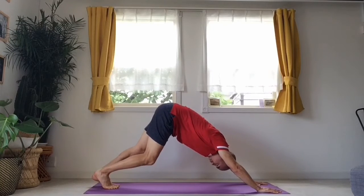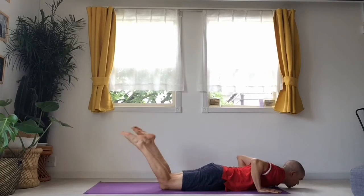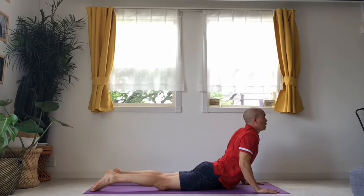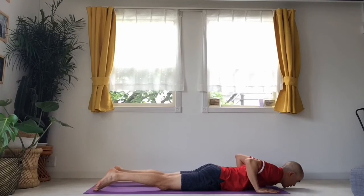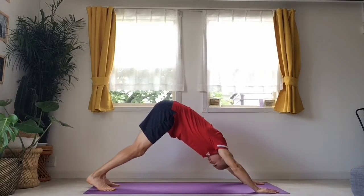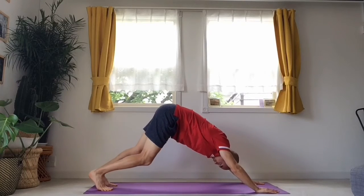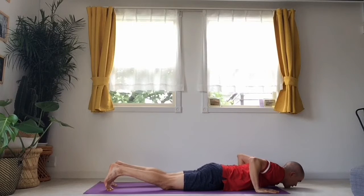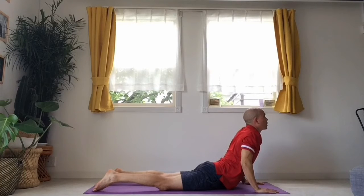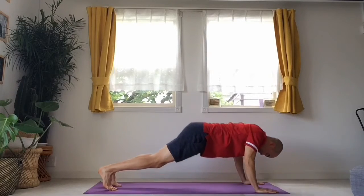We're going to move into cobra. Breathe in, lower myself to the mat, untuck my feet, breathe in, lift myself up at the front, breathe out, back down to the mat. Curl my toes back under and push up — breathe in — and back into downward dog. Pedal this out. Back again into cobra — breathe in, back down to the mat, curl the toes, breathe in, up into cobra. Breathe out to release, curl the toes back under, breathe in, back into downward dog. Then back down, uncurl the toes, breathe in, up into cobra, breathe out.